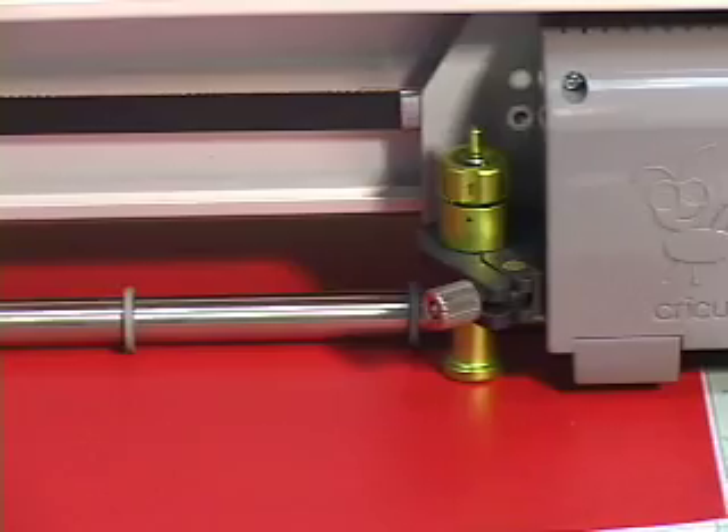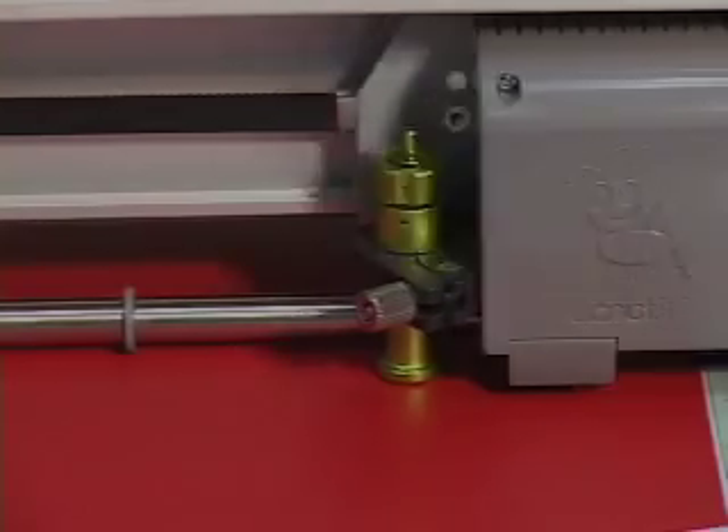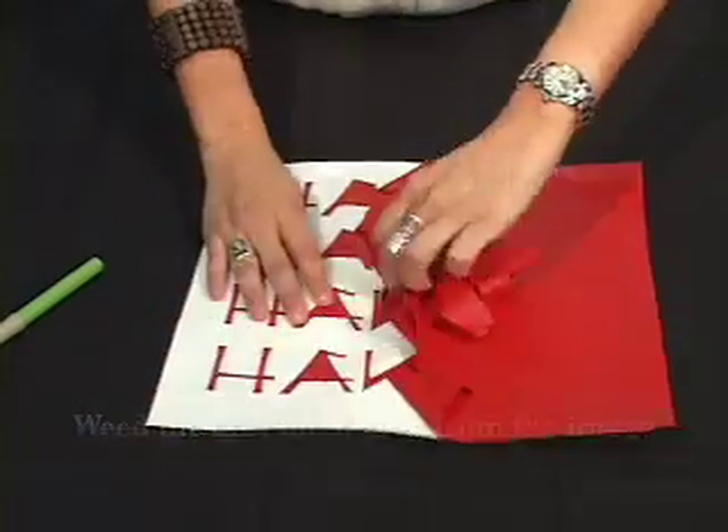Cut your image in reverse using a plotter cutter or a personal craft cutter. Weed the unwanted area from the image.